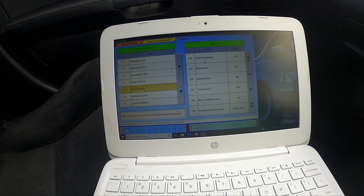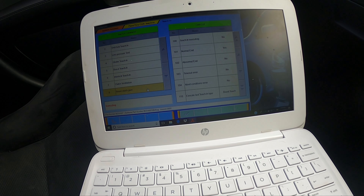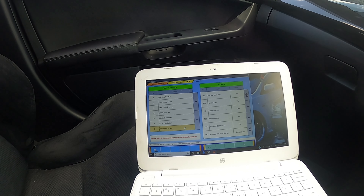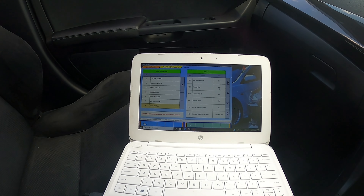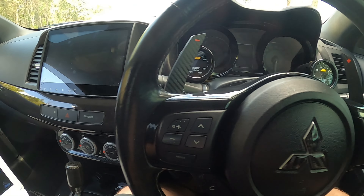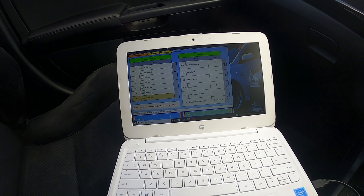Teaching executing is no longer running, normal end is yes, and the boost teach-in is done. The last thing is reset clutch gain — number eight at the bottom. Click on that. I don't think this one revs. That is done — normal end is yes. That's the end of the teaching procedure. Turn your car off, start it back up, and the teaching procedure is completely done. Our clutch ventilation didn't want to work but we'll see if it makes a difference anyway.